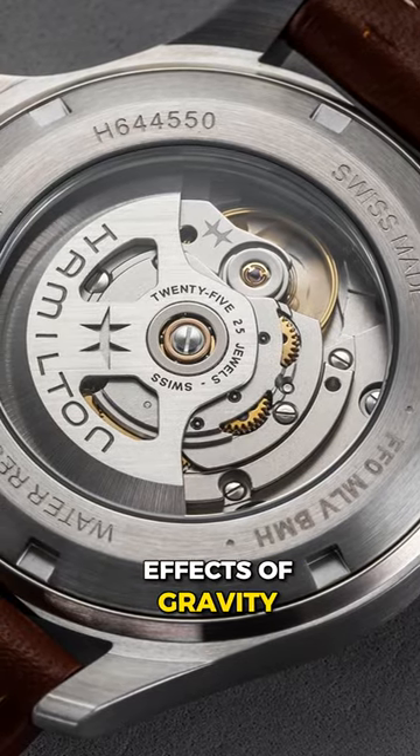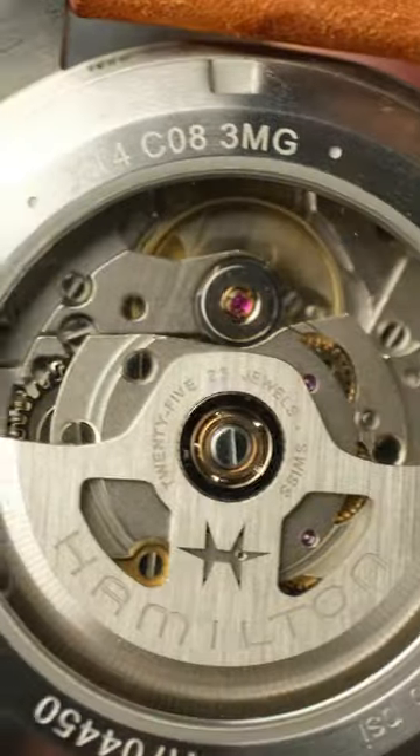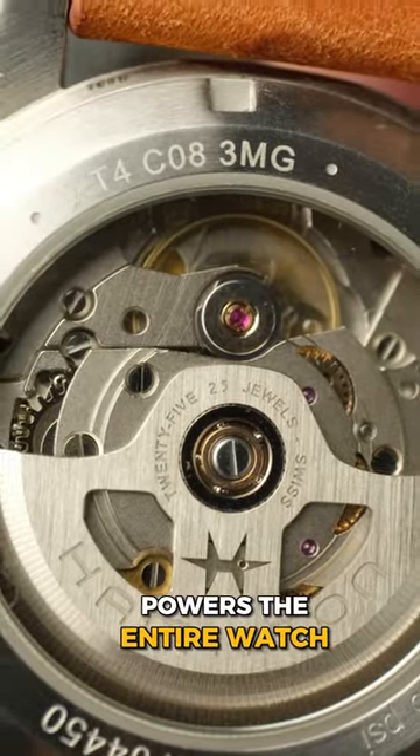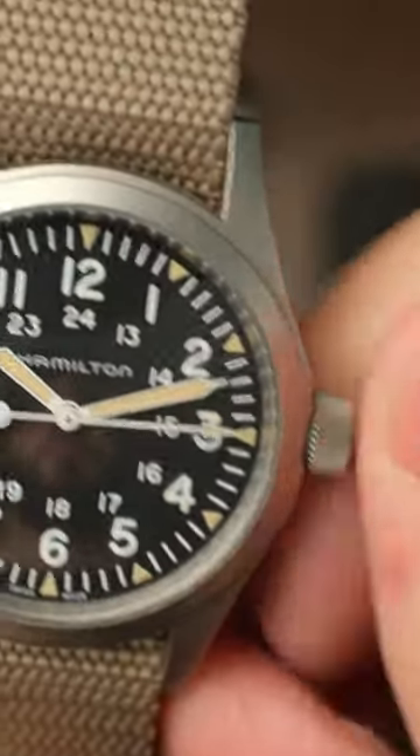Due to the effects of gravity, it spins around when moving your wrist to tighten a little spring inside, which slowly unwinds and powers the entire watch. The mechanical version can only be wound by winding the crown and will eventually stop running until you wind it again.